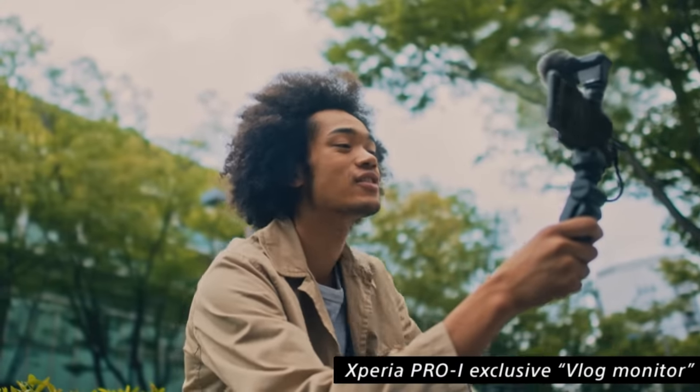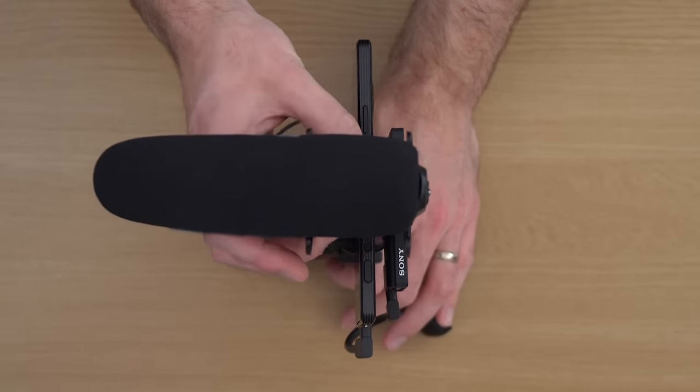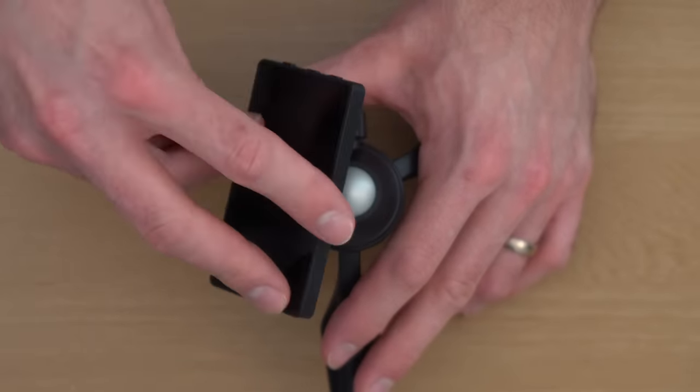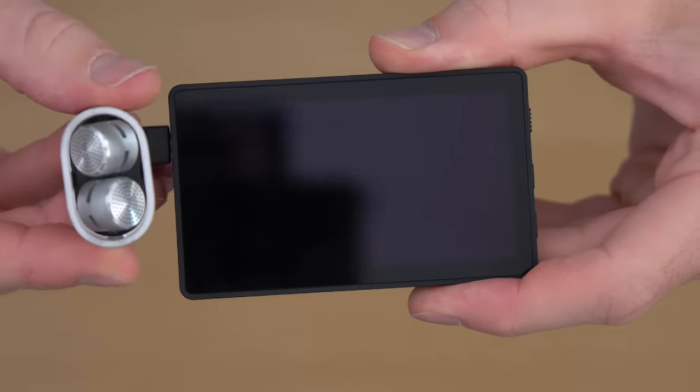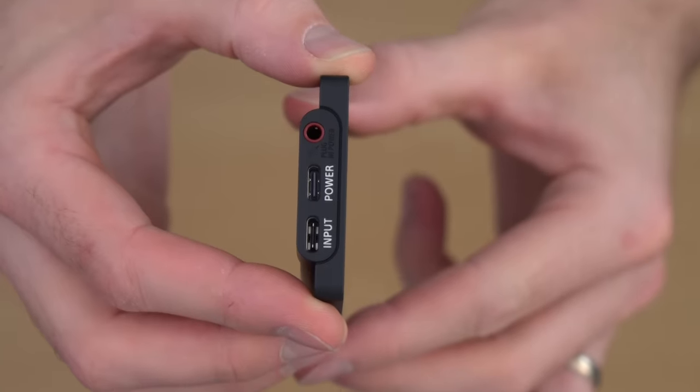Speaking of external monitors, let me introduce the vlog monitor. This accessory means you can take advantage of the main camera with its amazing hardware whilst using Videography Pro or Photography Pro, and keep an eye on how your shot looks on the 3.5-inch LCD display. The holder for the phone has a cold shoe attachment so you can mount an external microphone onto your rig, and the vlog monitor itself can attach via a magnet or be mounted onto a separate stand using the quarter-inch screw thread. Round the side you have a 3.5mm jack for your external mic — which also supports stereo microphones — a USB-C input for display and power, and a separate power input so you can attach an external battery for longer video shoots. When you connect an external battery to the vlog monitor, it will also start powering the Xperia Pro-i as well.